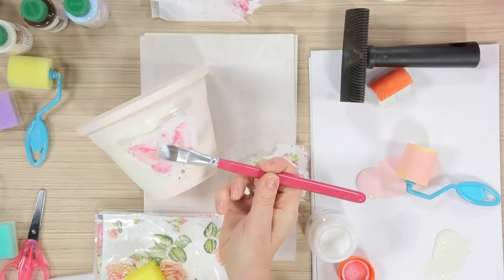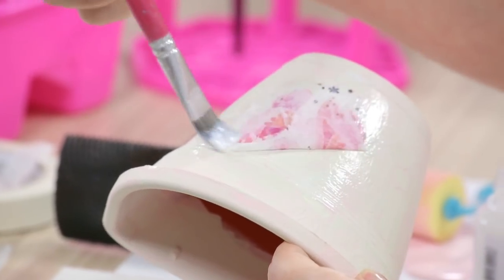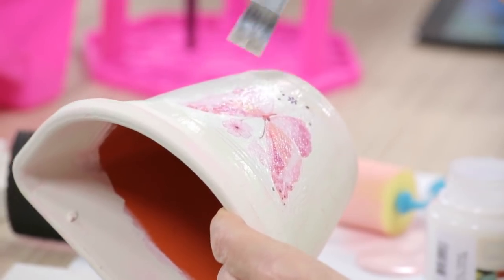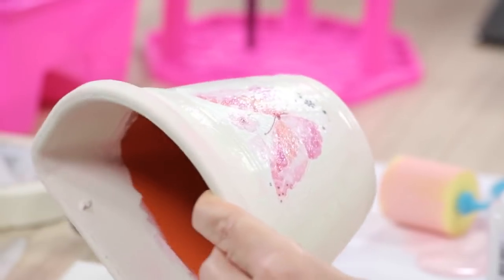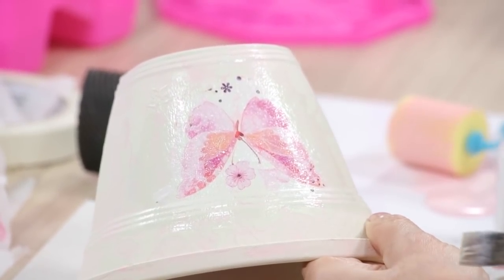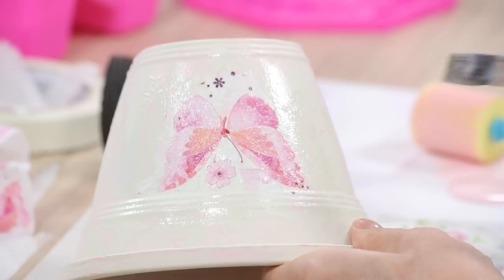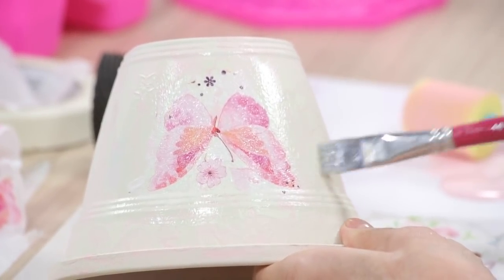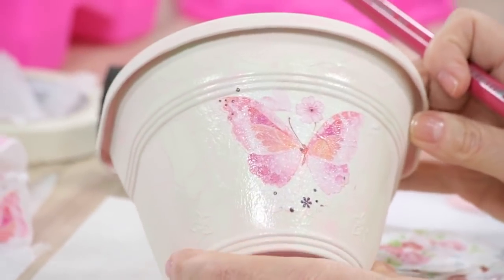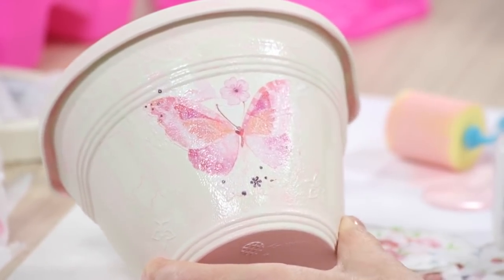Pego aqui com o próprio pincel e grudo aqui. Depois venho de dentro para fora, que ele já vai acomodando, tirando as ruguinhas. Onde se cola o guardanapo — qualquer guardanapo que você for colar, seja inteiro ou uma parte — o fundo tem que ser claro. A cor do fundo interfere na cor do guardanapo. Se o fundo for escuro, a figura vai ficar escura. O meu guardanapo tinha um fundo branco, então absorveu aqui a cor do fundo, ficou mineral. Não dá nem para perceber que foi colado — parece que está estampado. Se tiver alguma ruguinha, você vai lá com o pincel e ajusta.